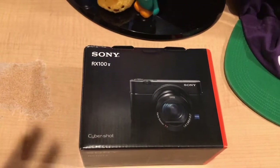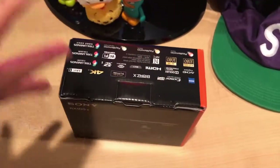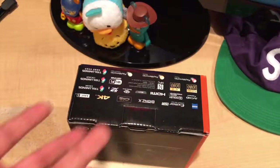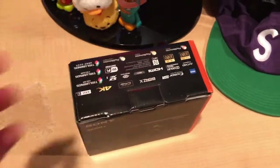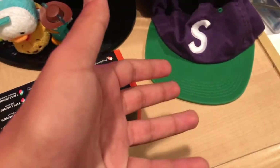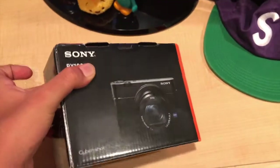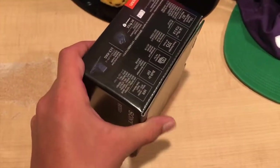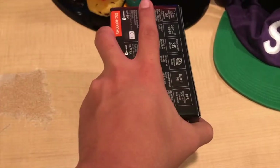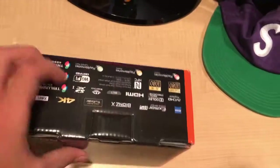Today we're going to be unboxing the Sony RX100 Mark 5. I've been shooting all my YouTube videos — at least the in-real-life ones, you know, actually of me unboxing something — on my iPhone. I've been shooting on my iPhone 6s Plus and now starting to shoot on my iPhone 7 Plus, which both give crispy 1080p 60. I thought I never really needed to buy a proper camera for my videos, but now I got this beast.